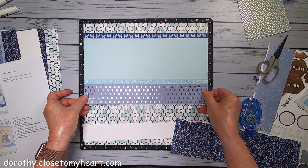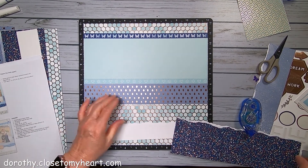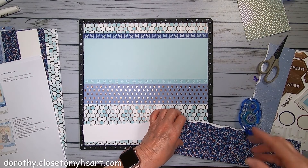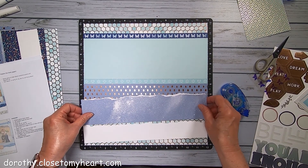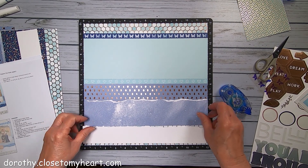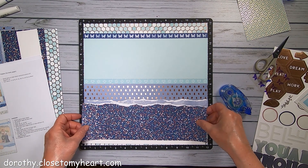So that goes like that. And then this is going to go - let's see, I lost a piece.